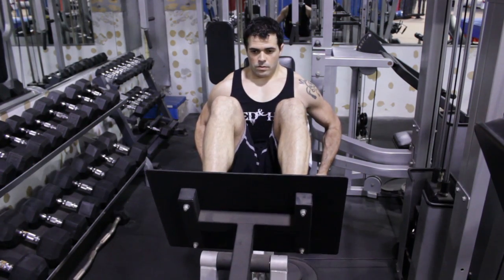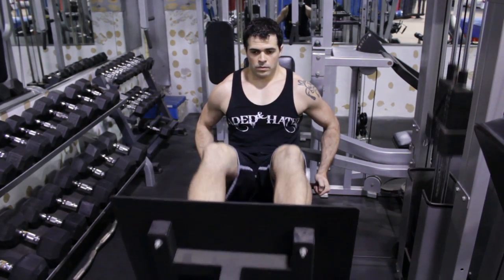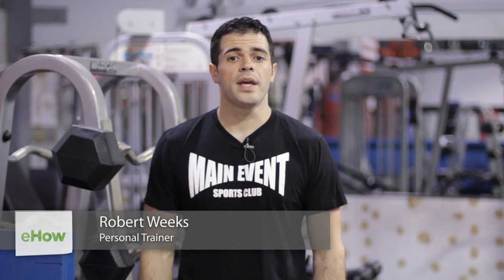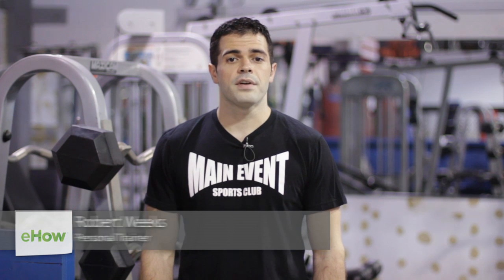My name is Robert Weeks and today I'm going to show you what exercise machine works out your TFL. Your TFL is a long muscle located in your thigh. This is a very important muscle that helps you keep erect and it also helps you keep your forward movement.